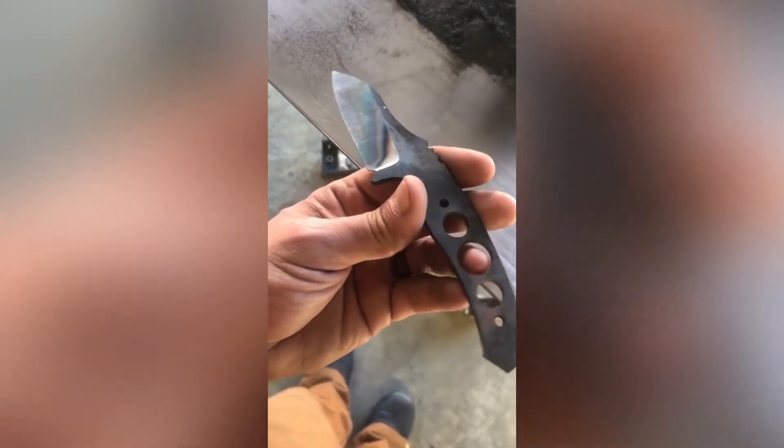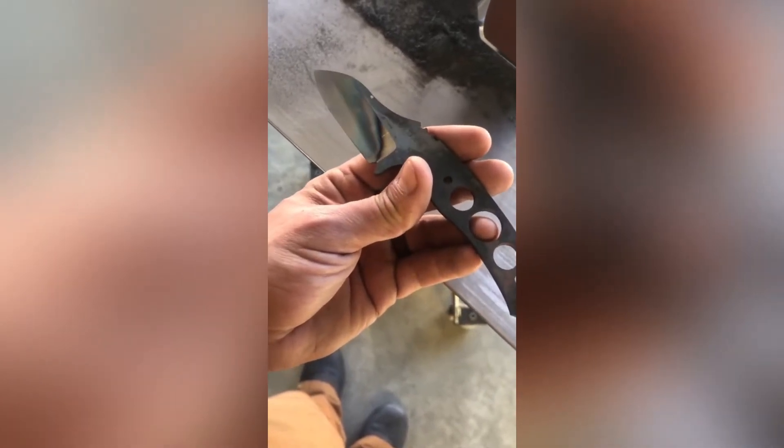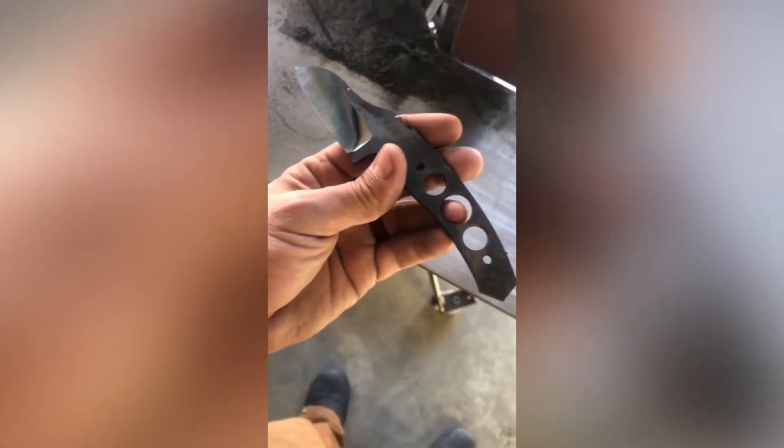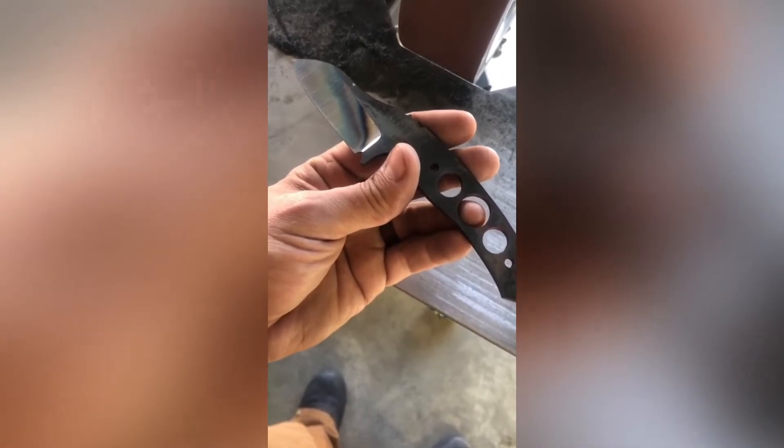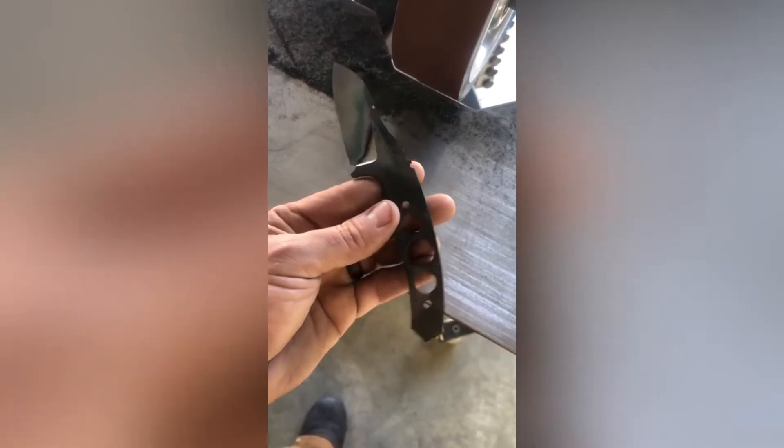Just remember, if you go a little bit too hard on your grinding and you start to see heat transfer marks in your grinds, it's absolutely okay — especially if you grind prior to heat treat. But after heat treat, you want to go real easy on the grinding and keep your blade as cool as possible.